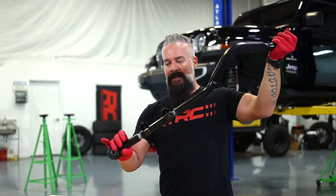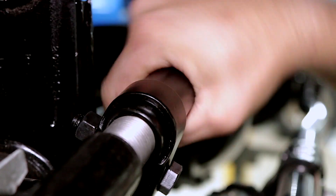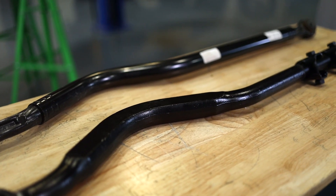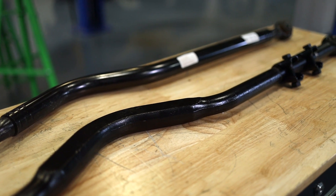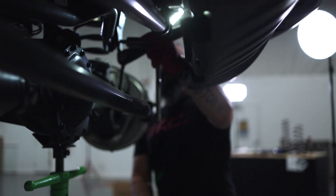We correct this by adding the adjustment so we can add length to the track bar and bring that axle back to center. And with Rough Country being forged steel as opposed to a hollow tube, you can be assured that it's going to last you the lifetime of your vehicle. But enough talking about it, let's get it installed.